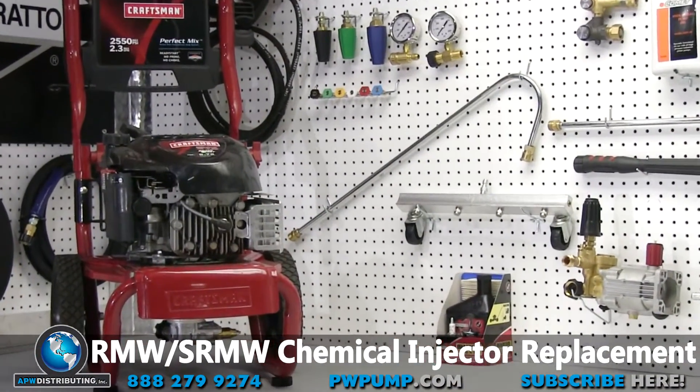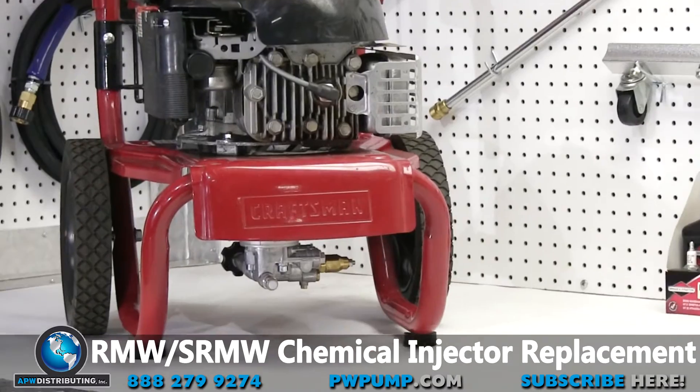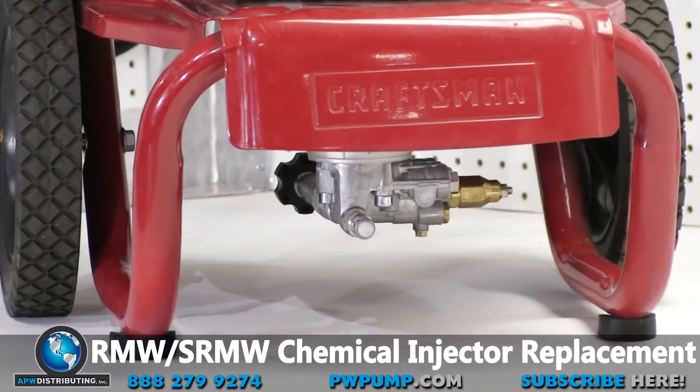Welcome to the APW Repair Center. Today we are going to demonstrate how to replace a chemical injector on an RMW pump head.